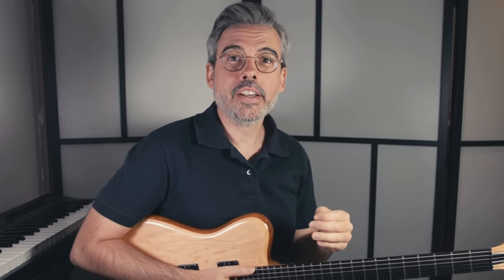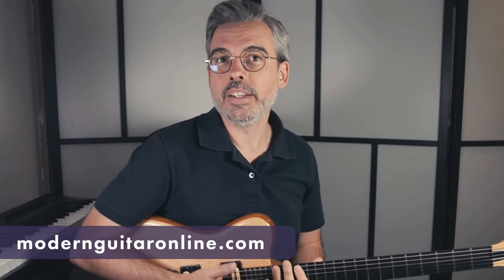Petite parenthèse : si vous voulez récupérer la tablature de ce que j'ai joué et le backing track, vous allez dans l'onglet des ressources gratuites sur le site internet moderneguitareonline.com.